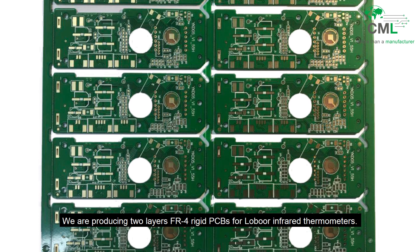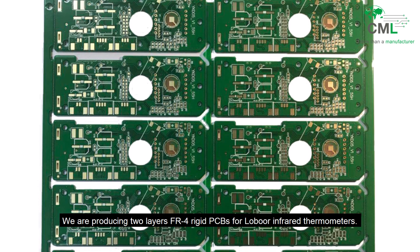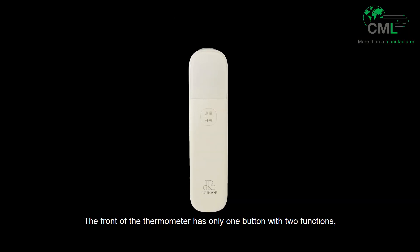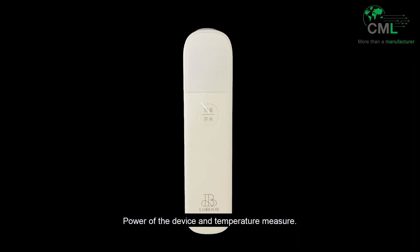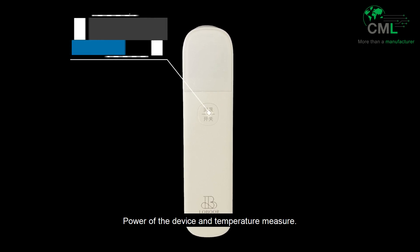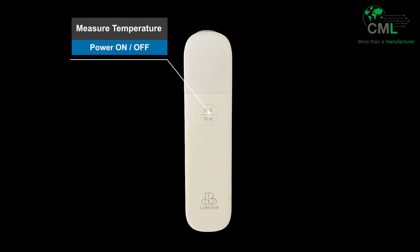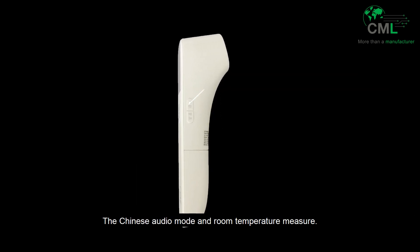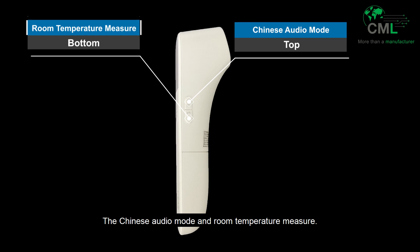We are producing two-layer FR4 rigid PCBs for low-bore infrared thermometers. The front of the thermometer has only one button with two functions: power of the device and temperature measure. On the right side, there are two more buttons: the Chinese audio mode and room temperature measure.